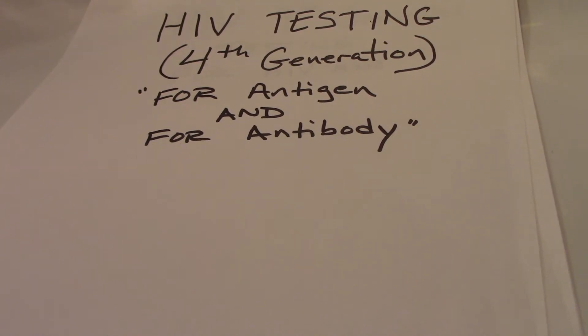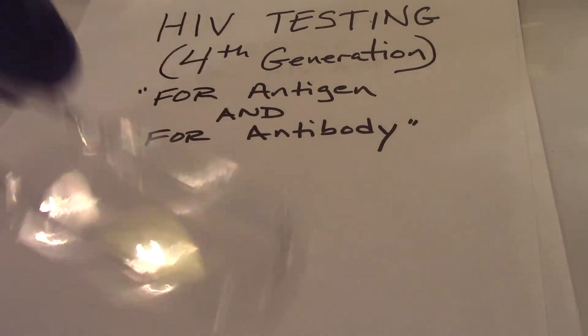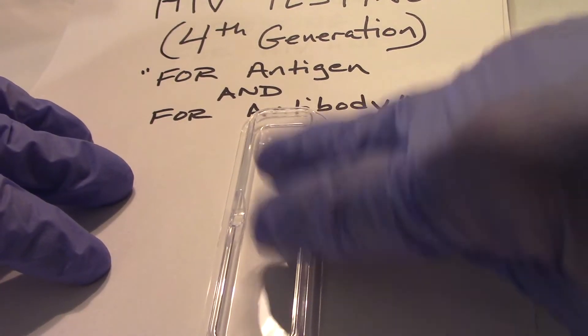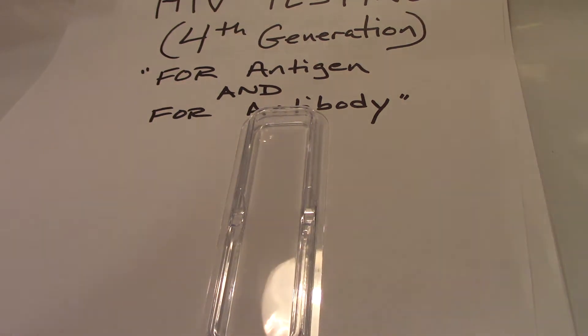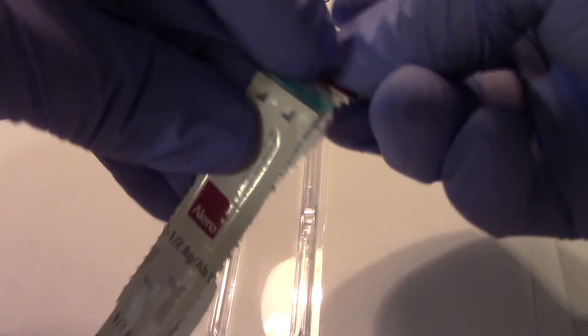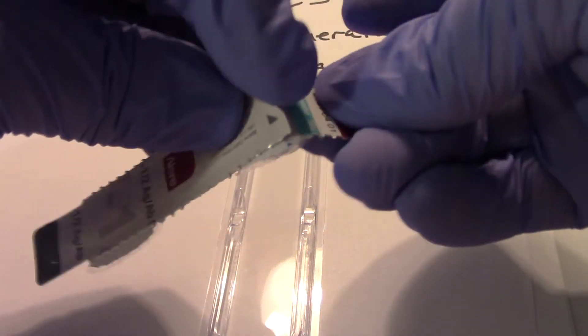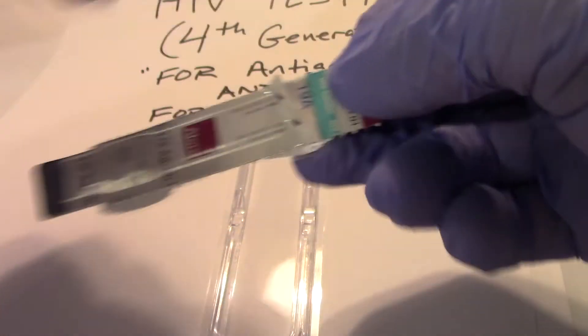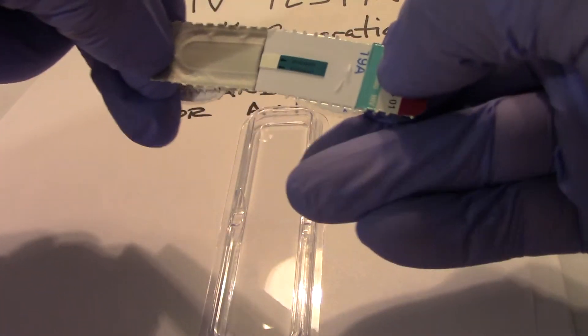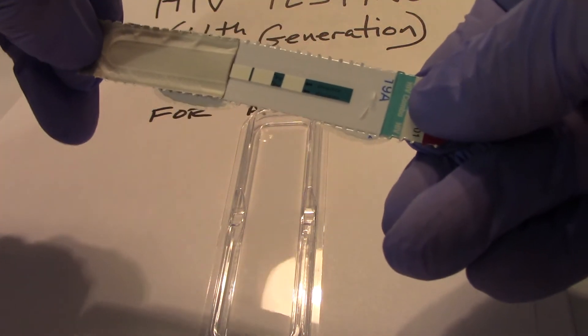Okay, so we're going to actually carry out the procedure for this testing. Within this little container I will take my strip, open it up, and in this strip we will have our component parts to detect antigen and antibody.